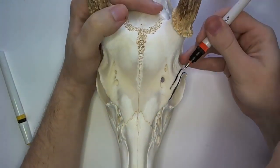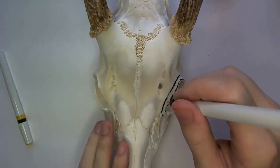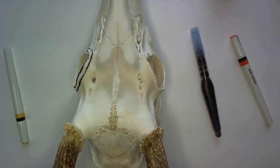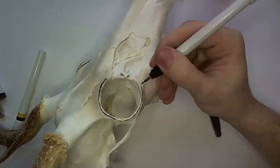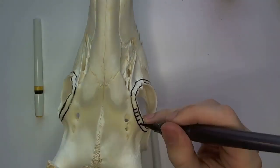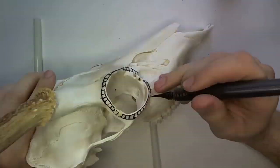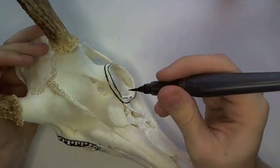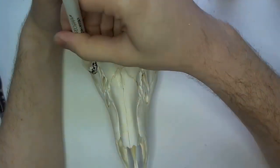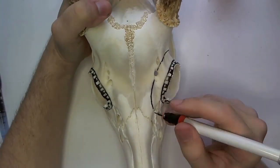Hello everyone, welcome. Thank you for being here today. This presentation is centered around a white-tailed deer skull. This is a commissioned piece. You can visit my Etsy shop to look into getting your own skull of almost any variety drawn on by me for you. You can find all the relevant links in the video description.